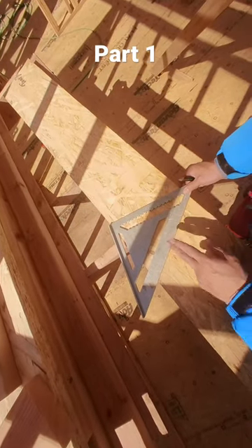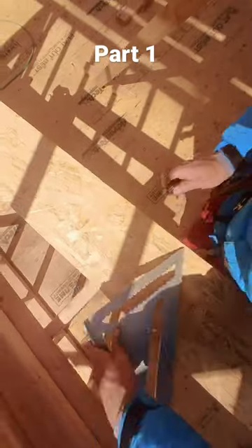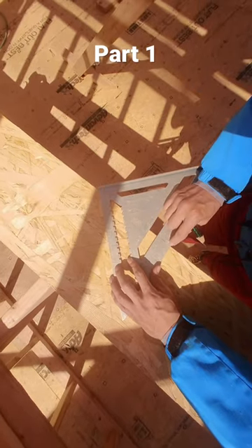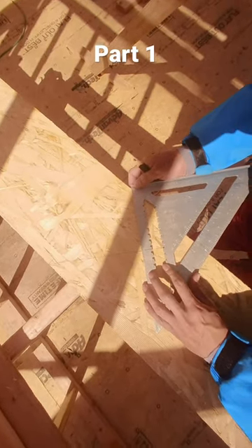For a 10 pitch rafter tail, I'm using my speed square — I'll pull right where 10 pitch is and trace it. For the seat cut: if you have a 2x4 wall it has to be three and a half inches; if you have a 2x6 wall it has to be five and a half inches. I'm going to set 50 degrees because that's the reverse cut of a 10 pitch.